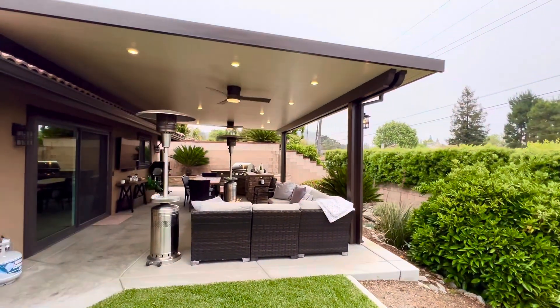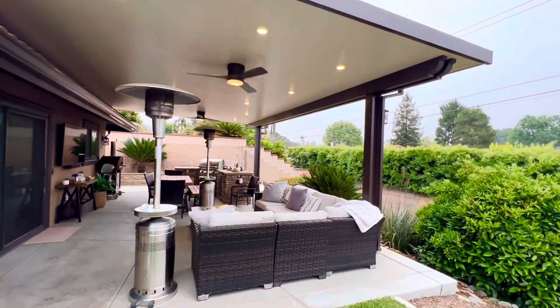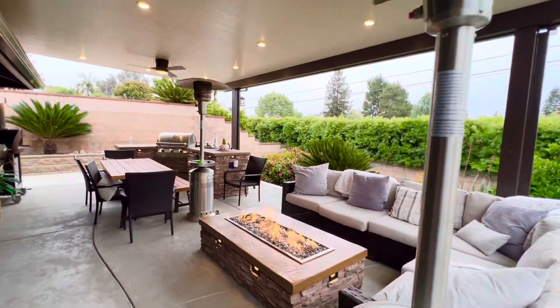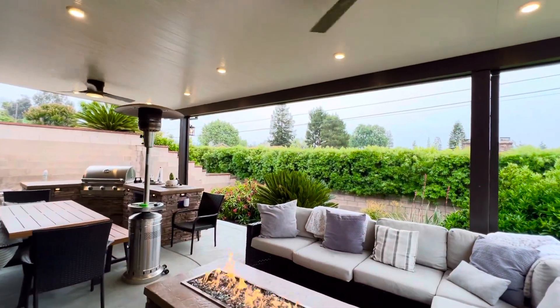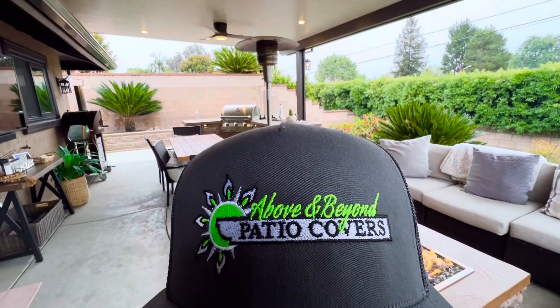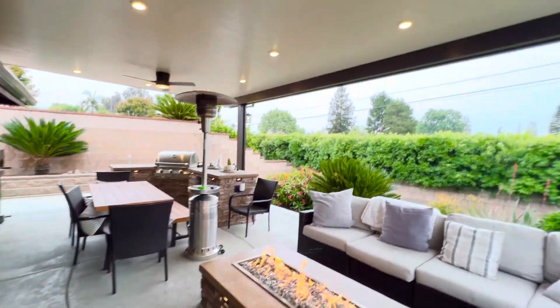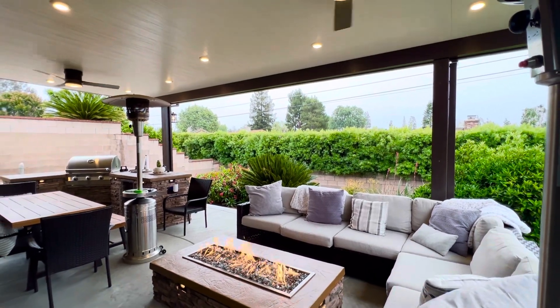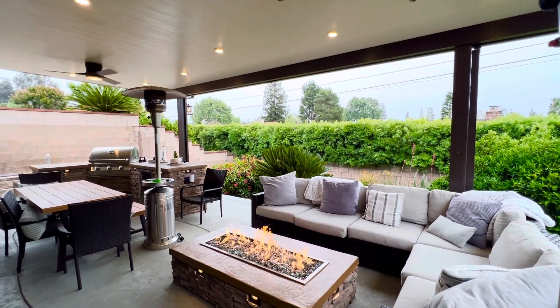This is a lot of what we do — roof mount insulated with the Elitewood product with steel beams. Our phone number is 626-484-0788 if you're looking for an appointment. We are Above and Beyond Patio Covers. My name is Mike Sosa. Thank you kindly for checking out our video.